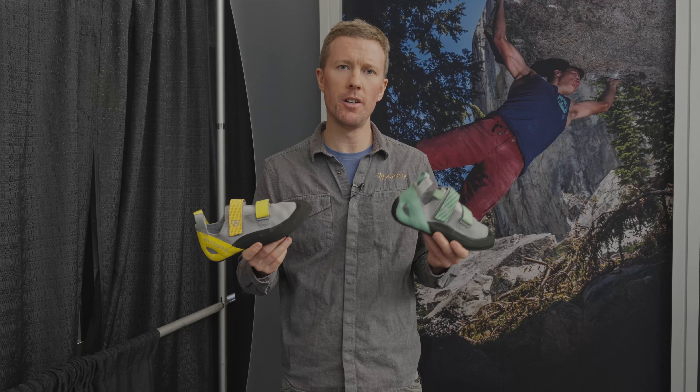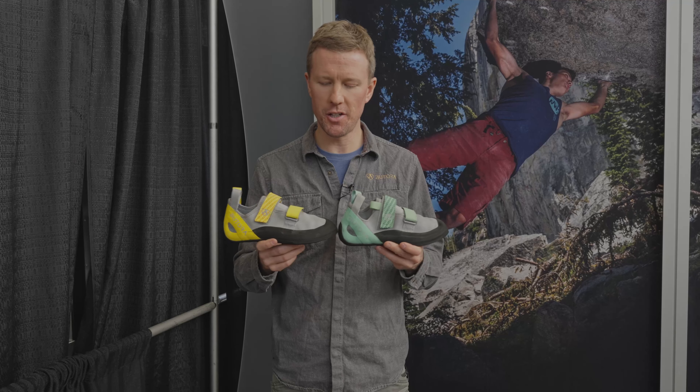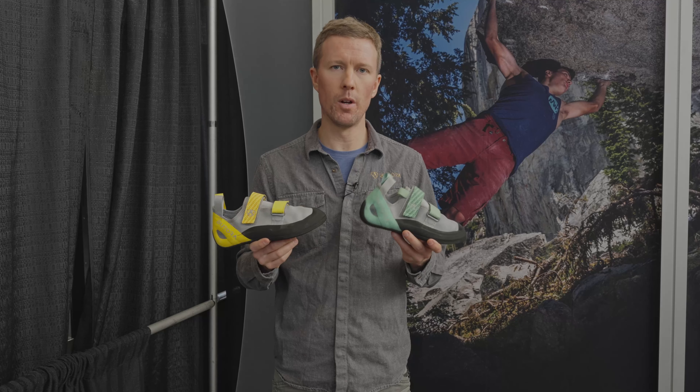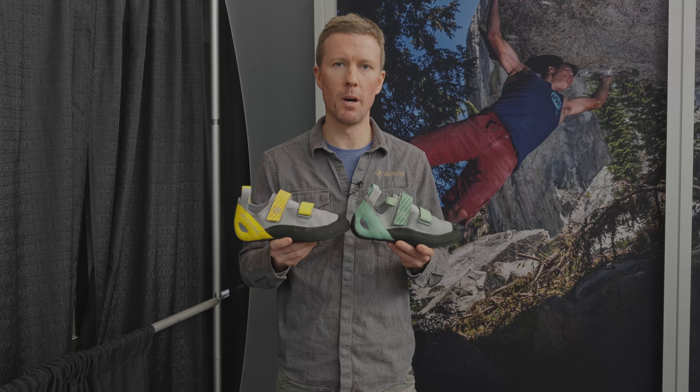We have a lot of folks that train in our higher-end shoes, but they want a lower-cost option for climbing in the gym, getting their gym sessions, and just comfort. So you can put the shoe on, leave it on for 30, 45 minutes, and not have any pain points. We're really proud of how comfortable this model came out.